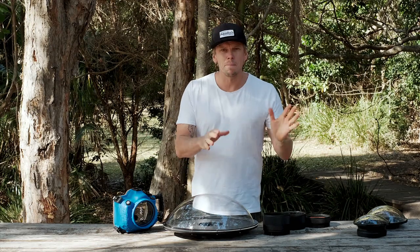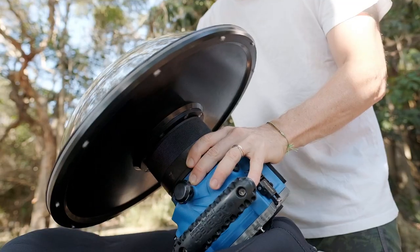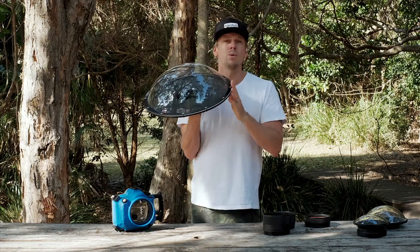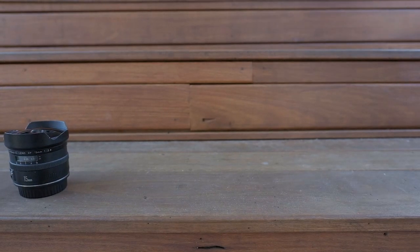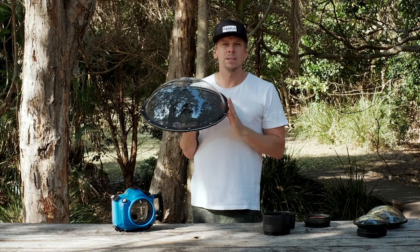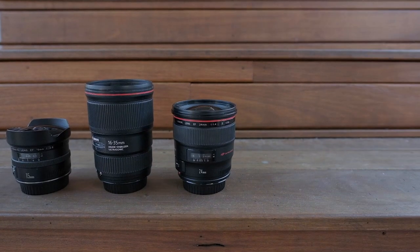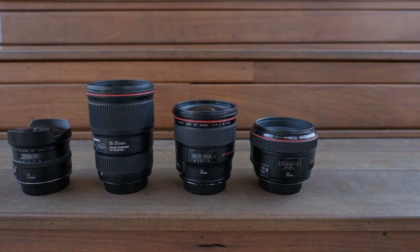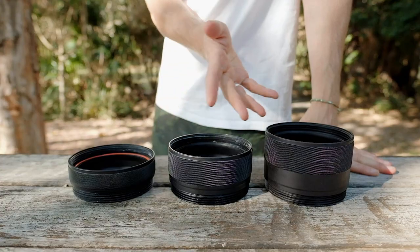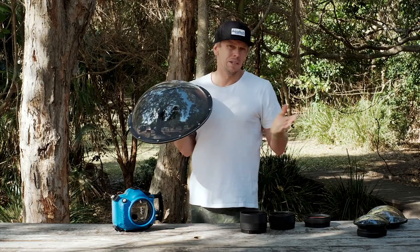Just like any of our products, you can mount this directly onto your water housing or combine it with any of our existing extension rings. Due to the size of this dome, you can use it with fisheye lenses, ultra-wide angles like your 16-35s, and anything around there. I've been experimenting using primes as well — a 24, 35, and even a 50 millimeter. There's nothing stopping you from using a standard wide like a 24-70 with the right extension ring and experimenting with that unique waterline to achieve some really different shots.